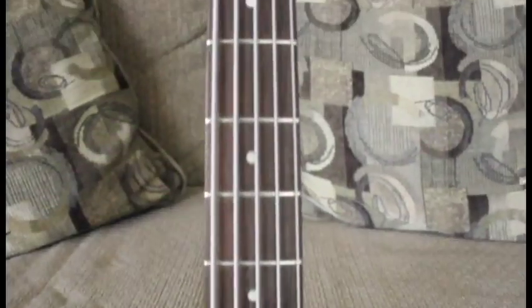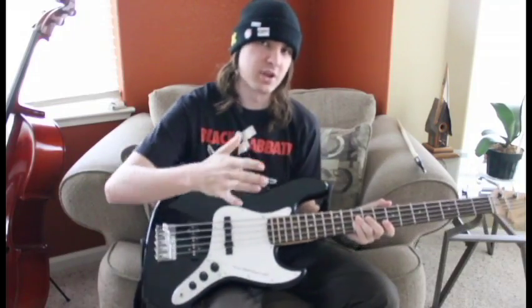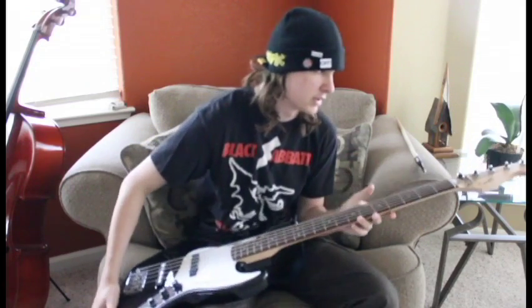Hello and welcome back. Today on the show we have the Squier Affinity J-Bass 5-String Edition. It's a Fender, you bass snobs. Check it out, it's a jazz bass. Let's take a look at the little bits.